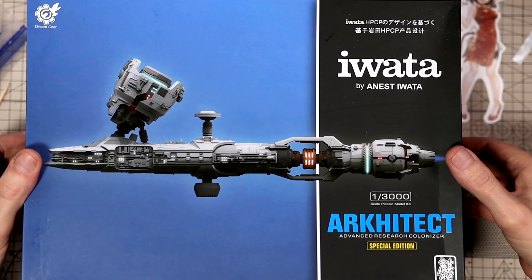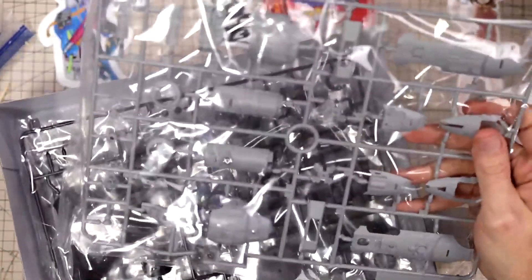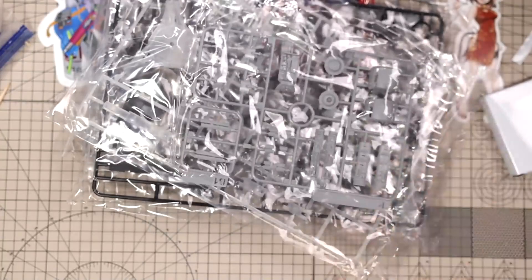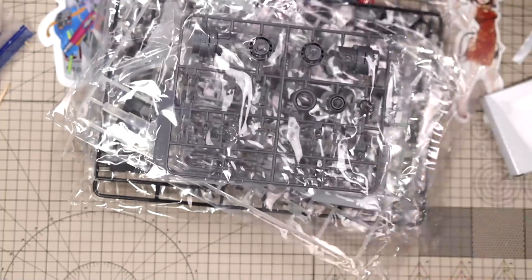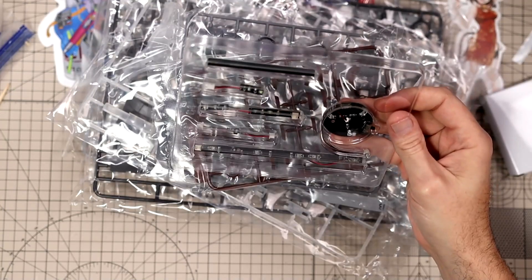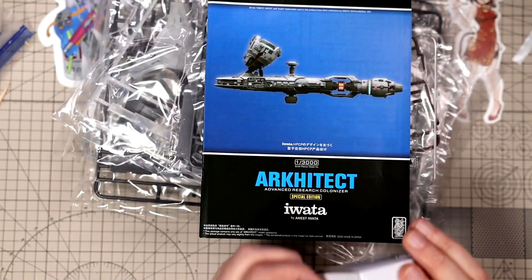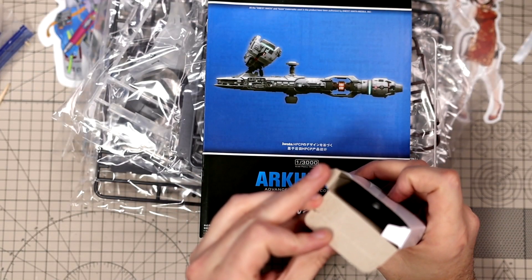Let's get the lid off and take a look inside. We get a box — we'll put that over there. You get six baggies, a styrene sheet with all your LEDs and stuff in there, an instruction booklet, and I'm going to assume this is a USB cord.